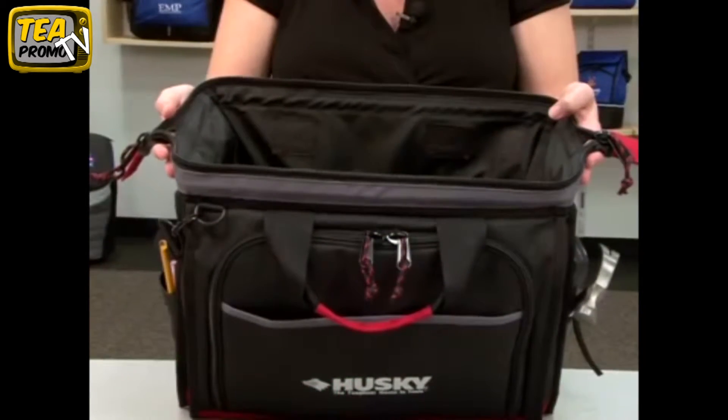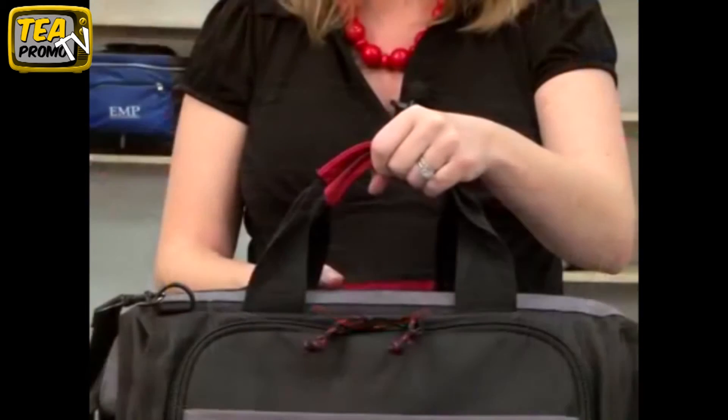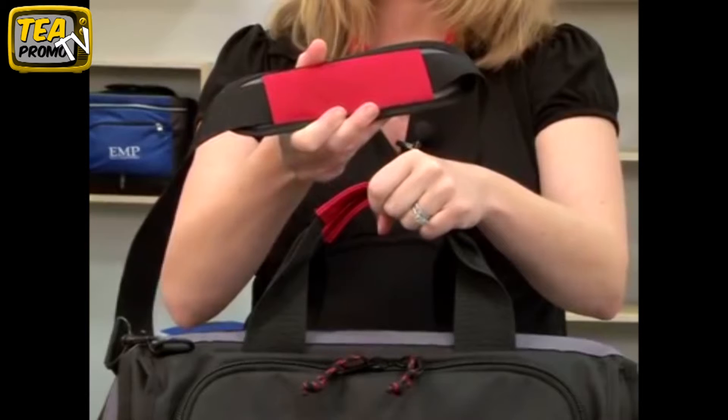The large main compartment features an extra wide zippered opening with a removable floorboard for added durability. It also has top grab handles and a removable adjustable padded shoulder strap.